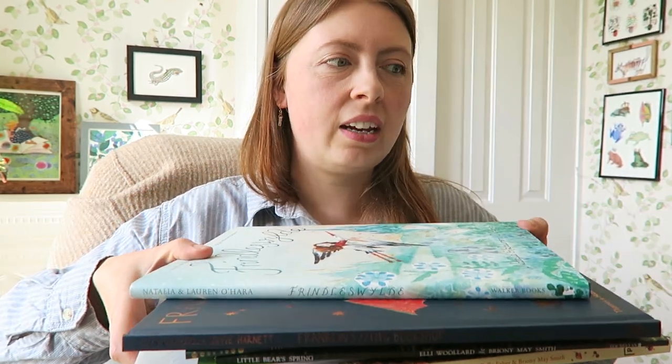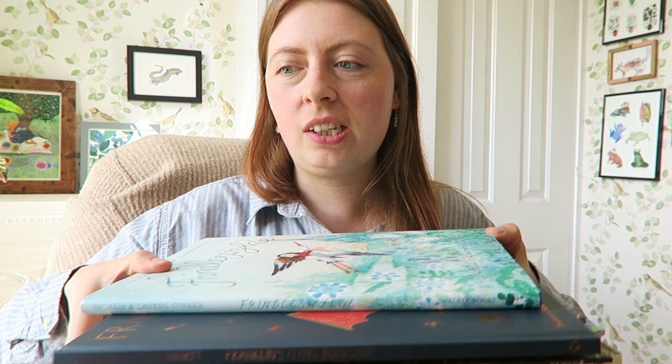Good morning, it is Tuesday morning. I have got a pile of pitch books here and I am going to be looking at the end pages — end papers, whatever you want to call them — because I'm going to be designing some end papers for Mother Seagull and the Ocean King. It has been a really long time. The battery is flashing at me so I'm going to go change the battery — hang on.